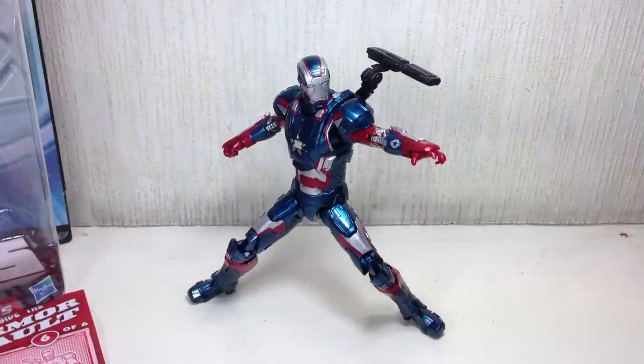This is the Iron Man Marvel Legends Build-A-Figure Collection Ironmonger Series, Lieutenant Colonel James Rhodes, otherwise known as the War Machine or the Iron Patriot.